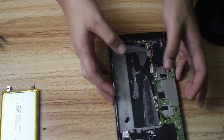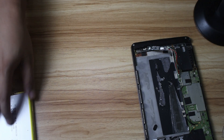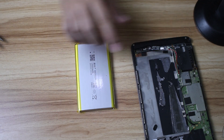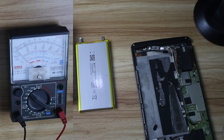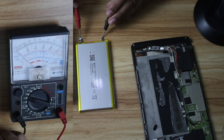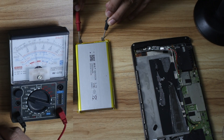Before we attach the new battery here — I think I may have broken something — we have to check if it's actually alive. Plus goes here, minus goes there. Okay, it's at 3.8 volts — it's at 3.8 volts, so it's fine.